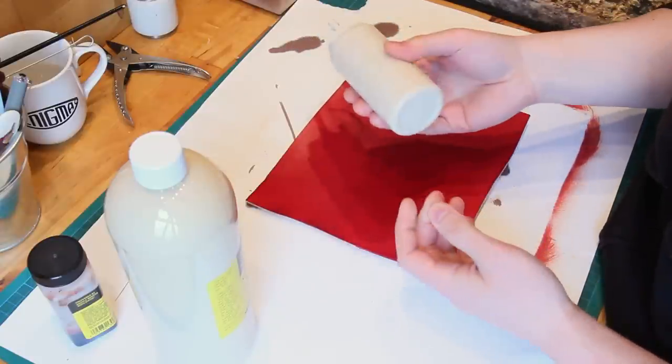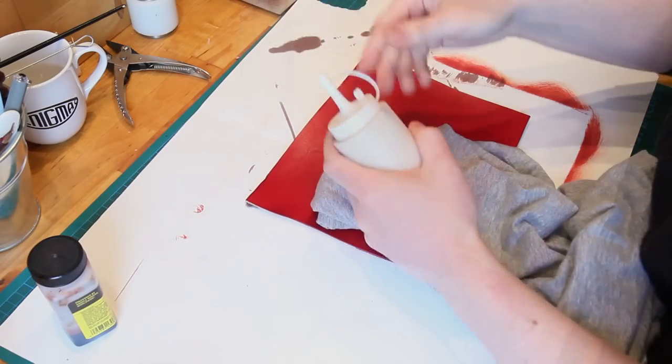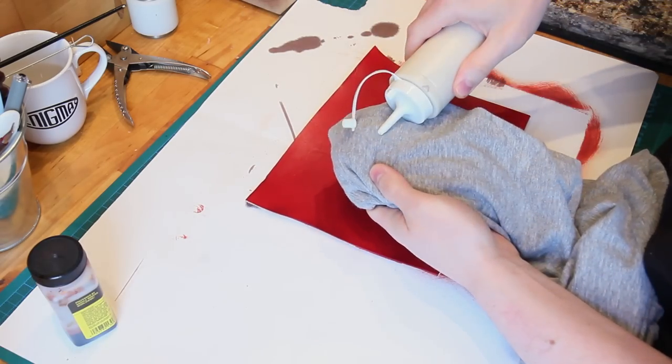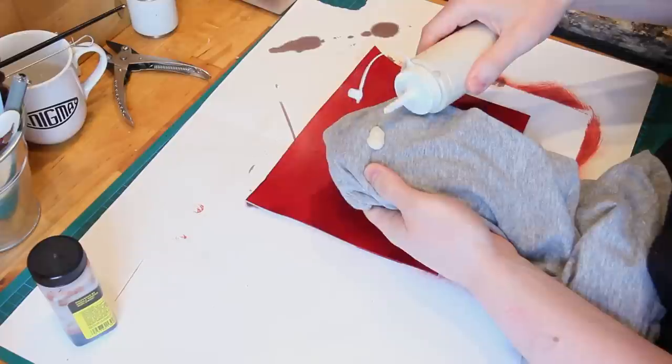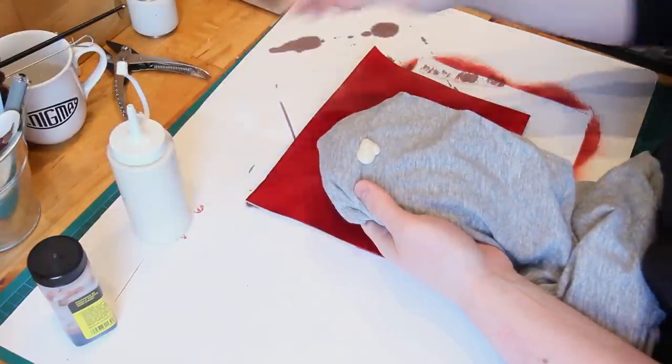I don't know why I didn't do this years ago, because this makes it just so much easier to use. Rather than getting far too much, you can just squeeze out — like you would with ketchup — basically the exact amount that you think you need, and away you go.